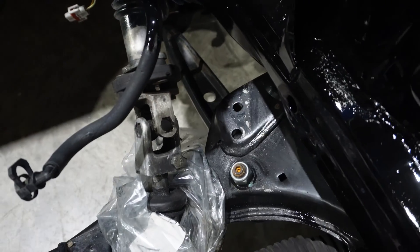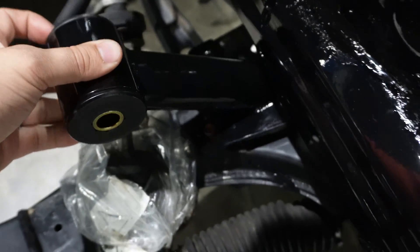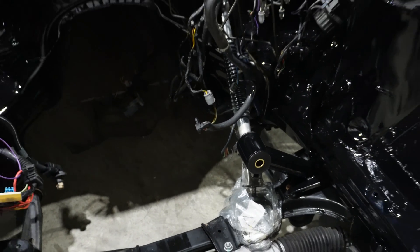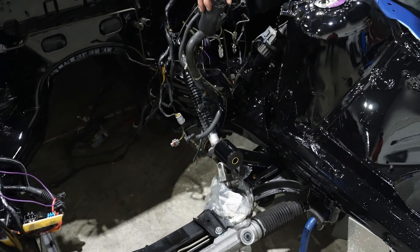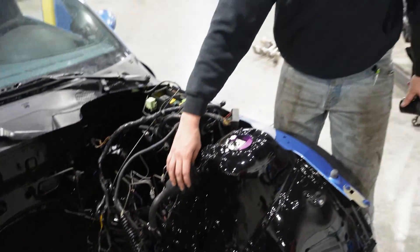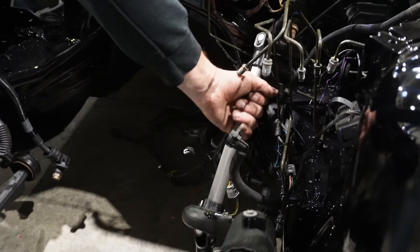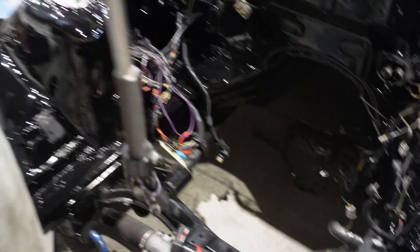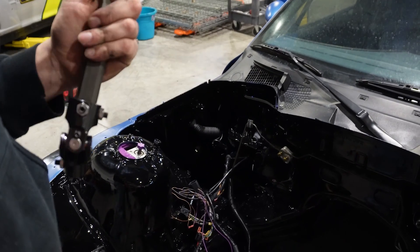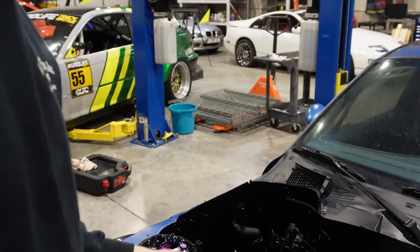We're working out which side the mount bracket goes on and figuring out the bolt sizes. We were fiddling with mounts. The eye shaft looks short - we might be missing a piece. It came with the kit but it's not quite long enough.